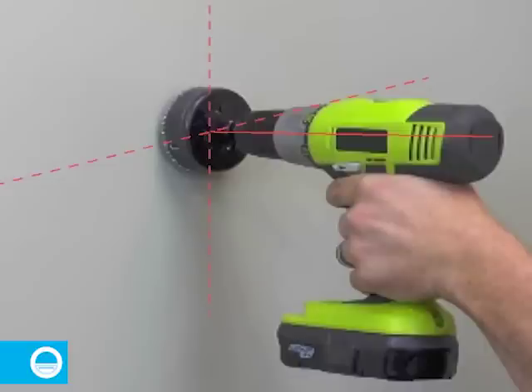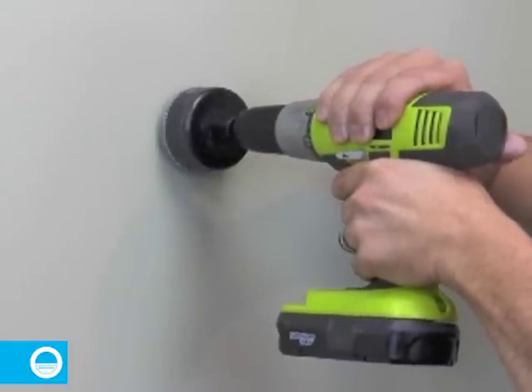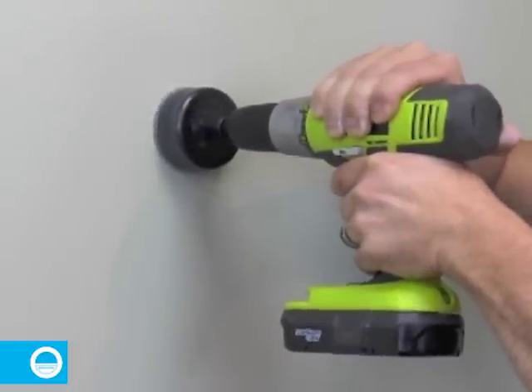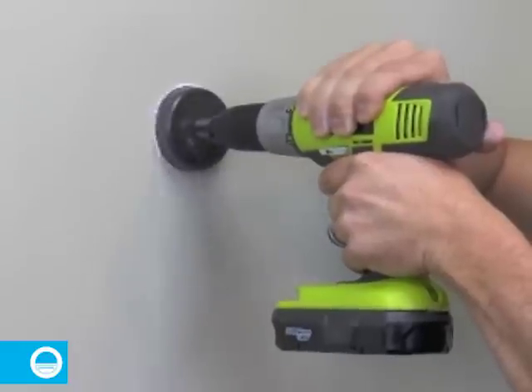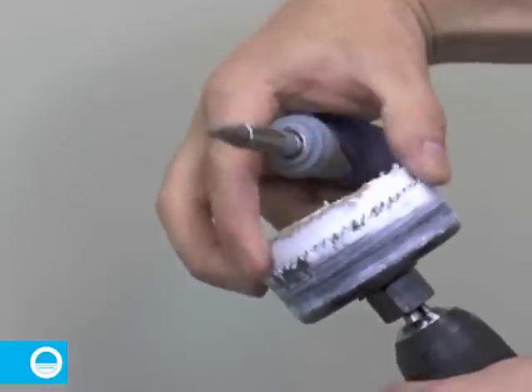Start by aligning the pilot drill of the hole saw with one of the center marks. Make sure that the drill axis is perpendicular with the wall surface and that the saw teeth contact the drywall evenly. Don't drill too fast and don't push very hard. Remove the drywall core from the hole saw, then cut the second hole.